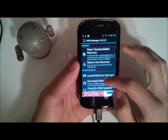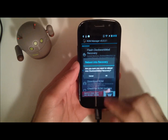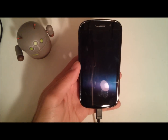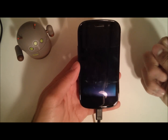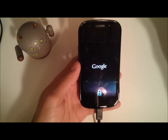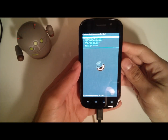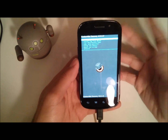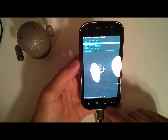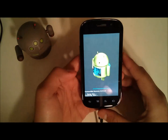Once you've backed up your Nexus S, open ROM Manager again and go to reboot into recovery. This will reboot into recovery and you can install the ROM from there. If you're not using ROM Manager, another popular option is TWRP. What you're going to want to do is perform a wipe — factory reset and wipe data — which will delete all your data.